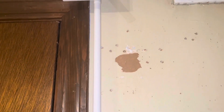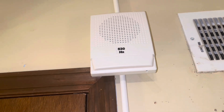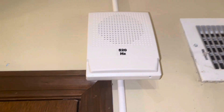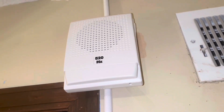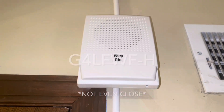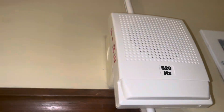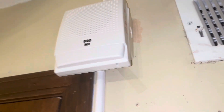Following the wire mold up some more, we have an Edwards Genesis low frequency sounder, 520 hertz. I think the model on this is GLF4W — I can't remember, I'll put it up on the screen. It's an Edwards Genesis white low frequency sounder horn. I ordered a horn strobe, but this came as just a horn.